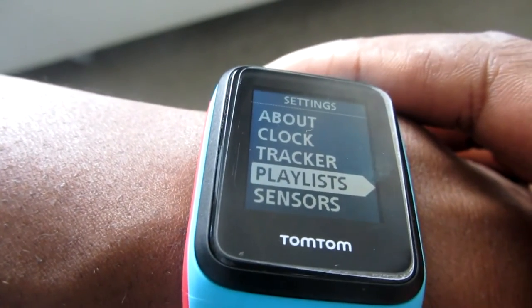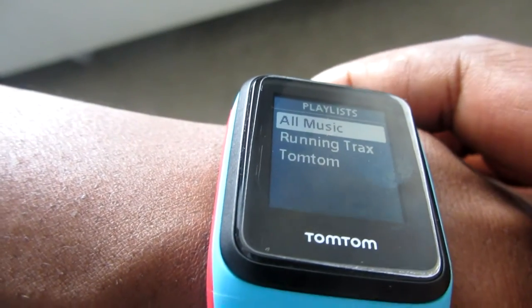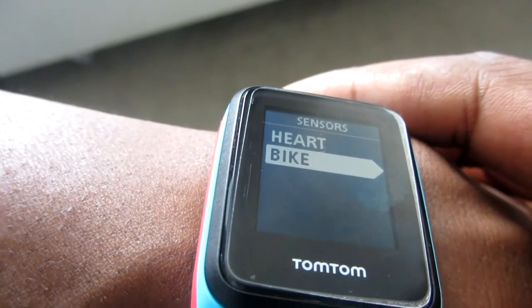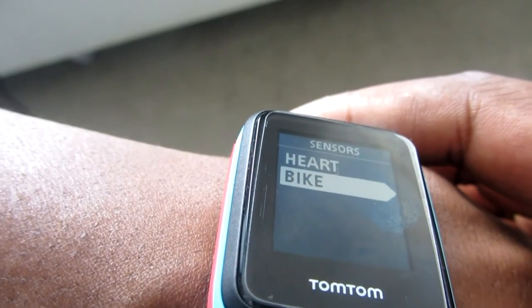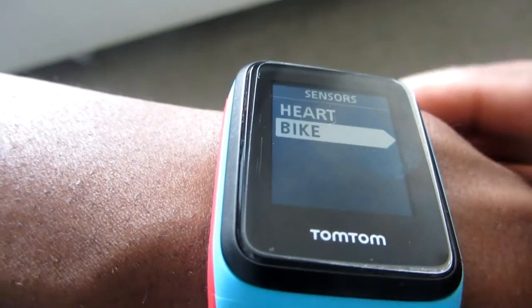Below that are your playlists — these are the songs you have stored on the watch. Then there's sensors, which gives you the ability to turn on or off your heart rate sensor, add an external heart rate sensor, or use the bike sensor.